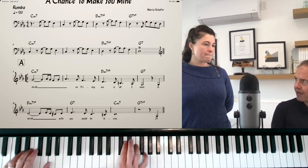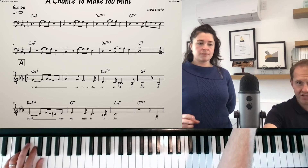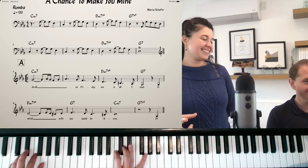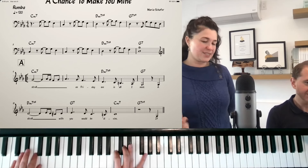And you want to give me a count off so I'm at your tempo? Why don't you try to sing into this so my piano doesn't overpower you. One, two, three, four.